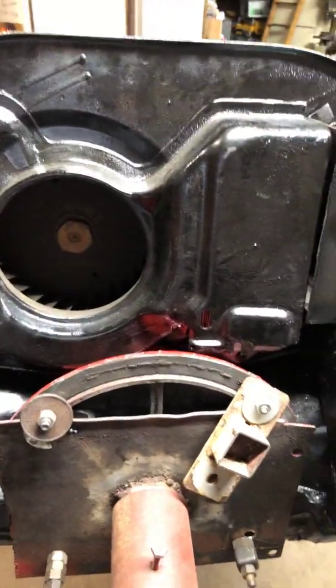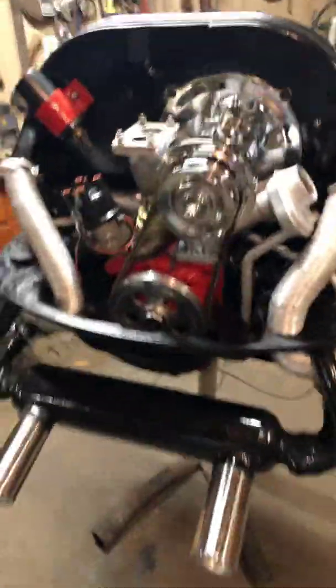That's it for now. Next up, we're going to re-jet the carburetor, then move on to the transmission. Once we get that back together and hook everything up, we'll fire the engine up for its first little test drive.